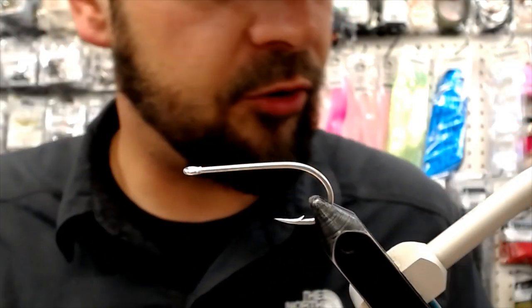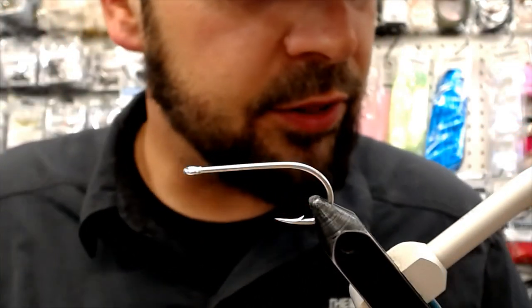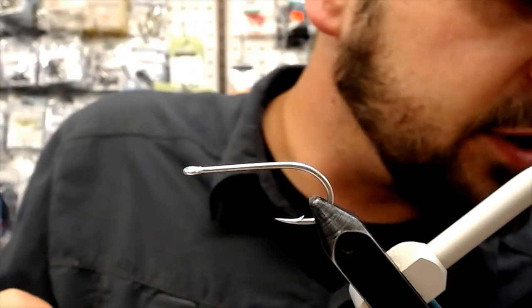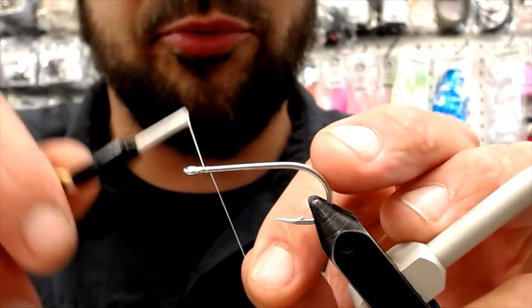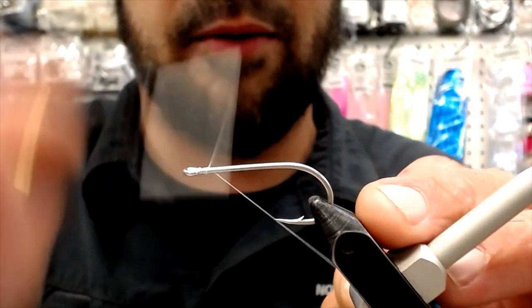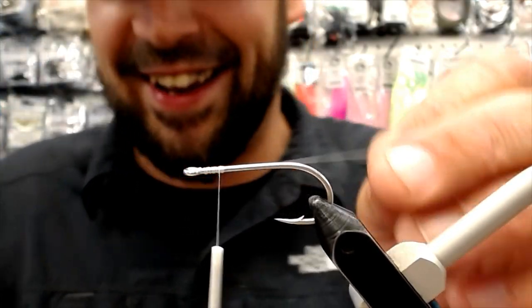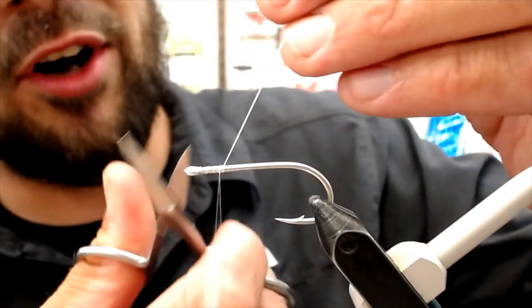Okay, so we just need some thread. Ethan pretty much used up my nano silk — I don't think there's going to be enough to do this fly, so we'll go with some cheap thread. If it breaks, that's just the name of the game. Break your thread, Dion — I want to see it break a couple of times. We've all done it.